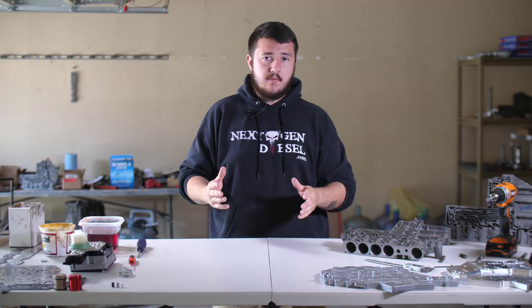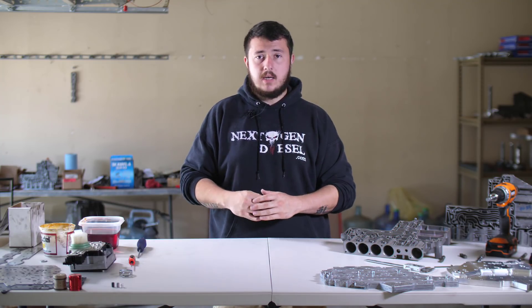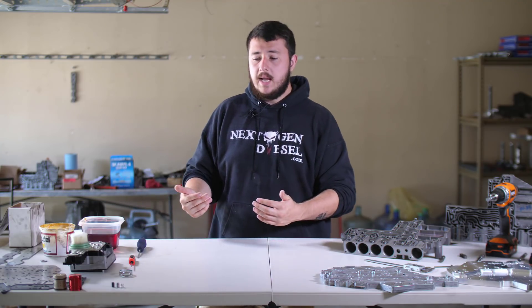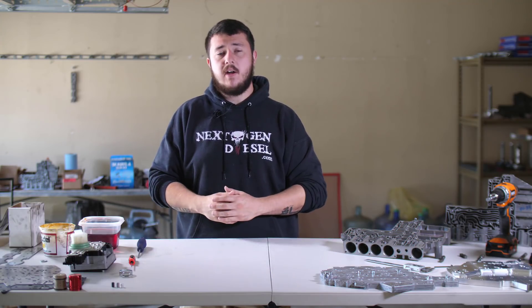We take a lot of pride in our 68RFE valve body. We make sure that there's no other one on the market that can compete with it. We're going to break it down real simple and I hope that this video teaches everybody something that they didn't know about their 68RFE valve body.